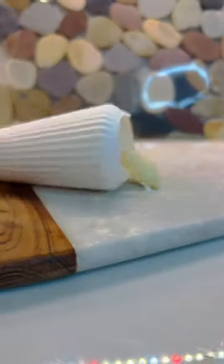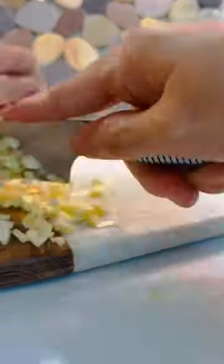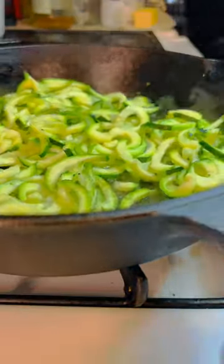First, spiral cut your zucchini into noodles and pat dry with paper towels. Now sauté the zucchini with butter until it's cooked and then remove it.